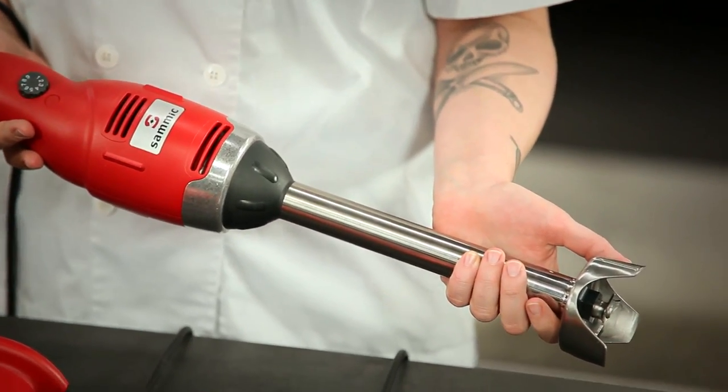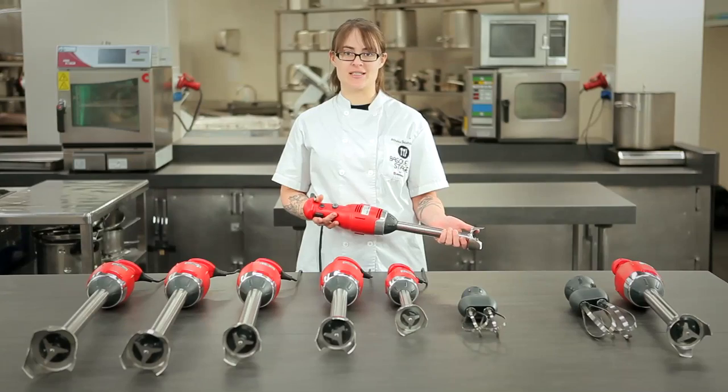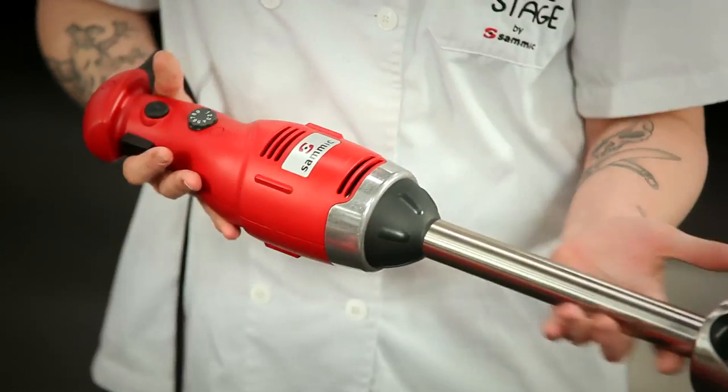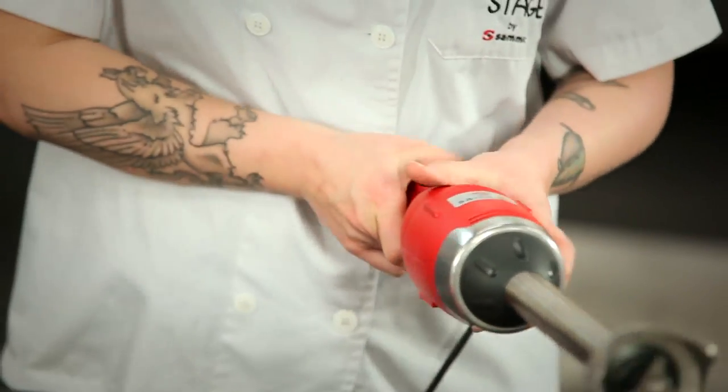We have a wide range of sizes ranging from arms of 11 inches to 24 inches and blade diameters of 2.4 to 2.7 inches. Not only do they run at a brilliant 9,000 RPM, but they can be used in containers of up to 300 quarts.